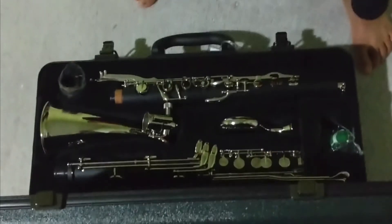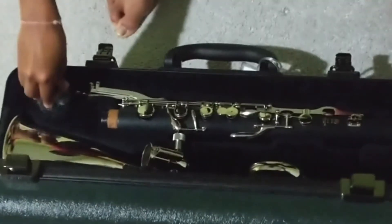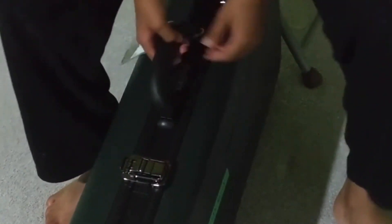Now I'm going to show you a few tips on how to maintain your instrument. First, the case — you need to make sure that everything is inside so that you don't end up closing the case on your instrument. You should always keep your instrument flat. If you need to keep it under something you can make an exception, but don't press on the keys if it's not flat.